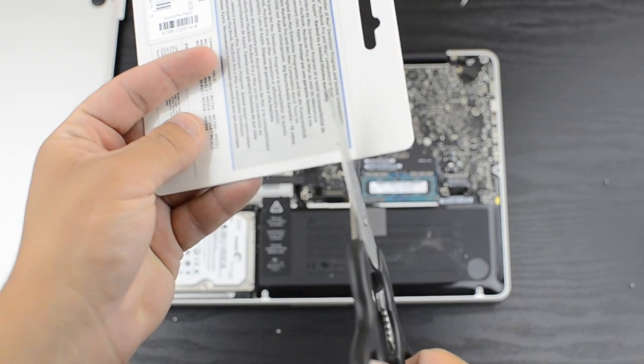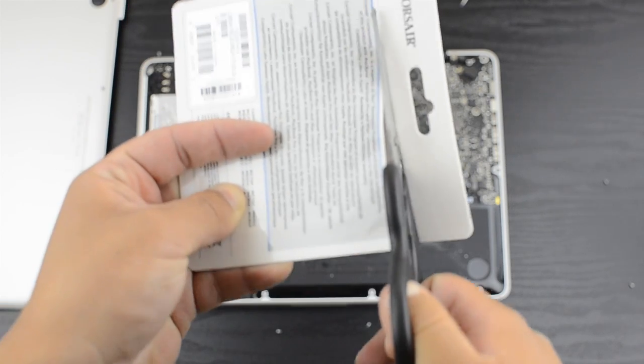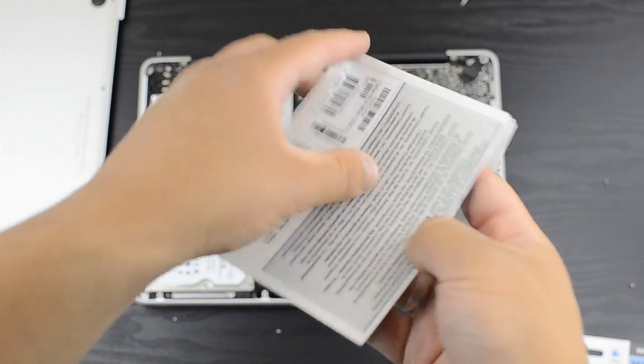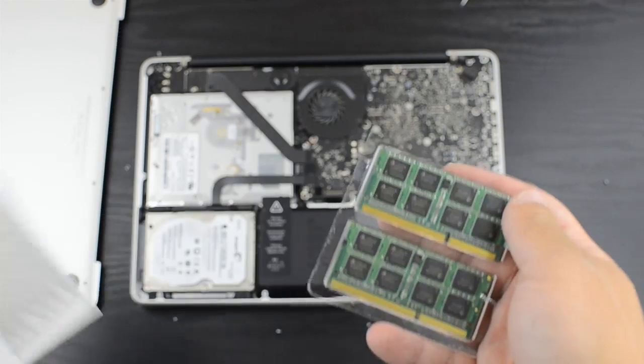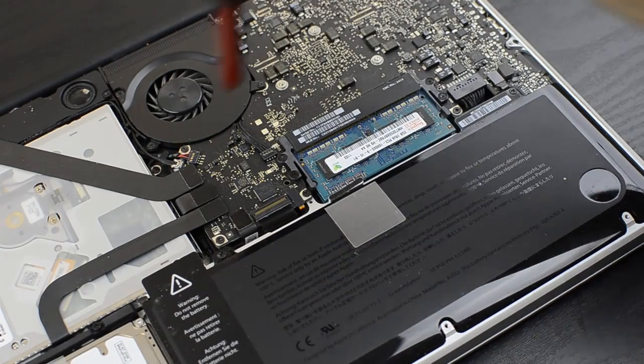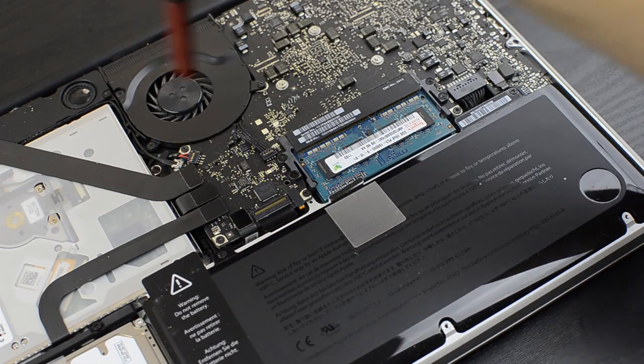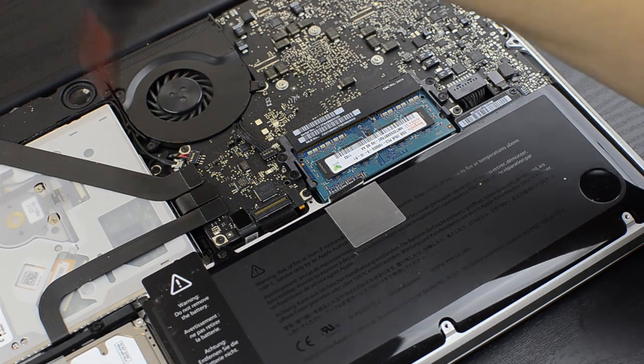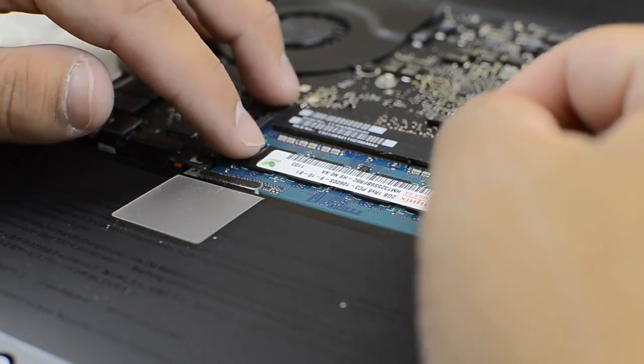Go ahead and open up your memory. Make sure you're careful so you don't drop it on the floor — I almost did that but luckily I was okay. Also, before I installed it, my computer was really dirty so I went ahead and blew it out with the Rocket Air that I use for my camera, took all the dust out of there, cleaned it up, and then went ahead with the install.